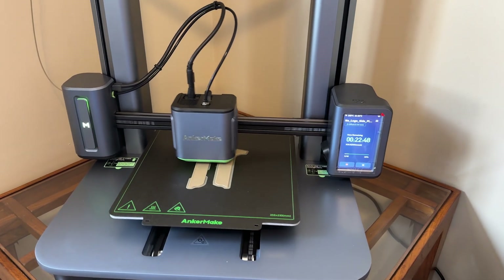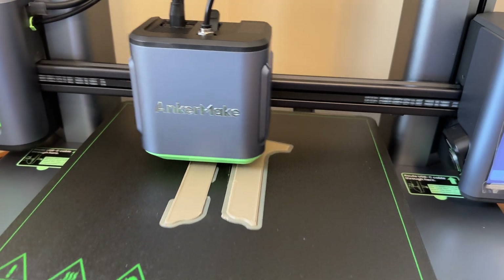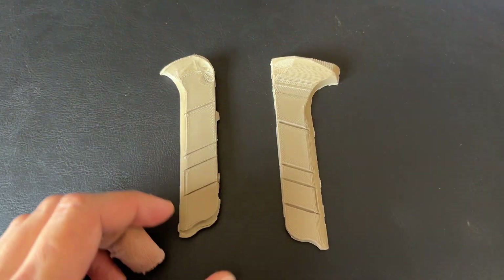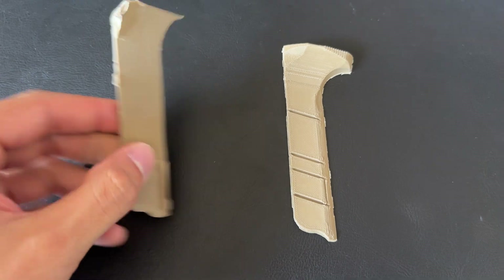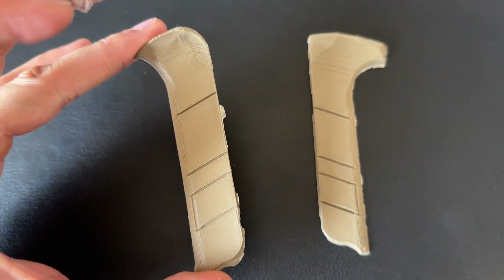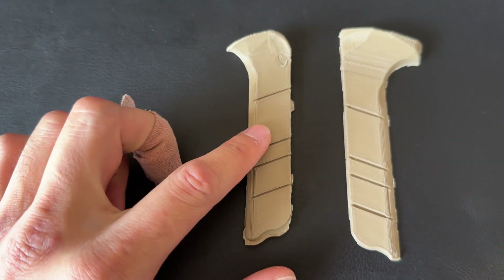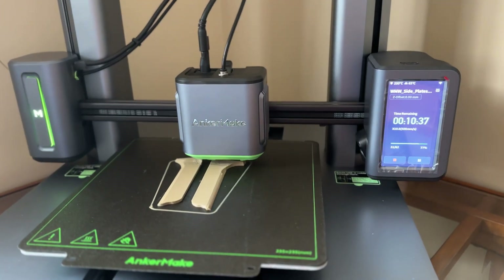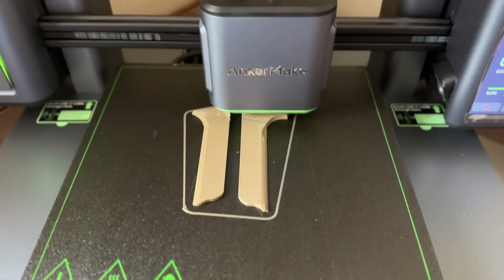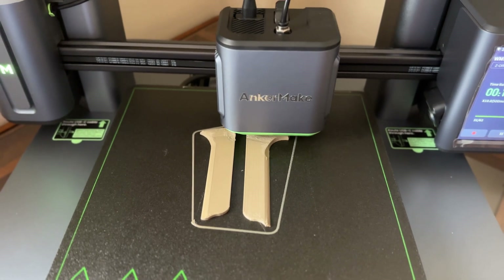The side plates are taking form — about 23 minutes left. You can see the shape is starting to look like actual side plates. I wasn't really too happy with the quality on the first print and the amount of fill, so I adjusted the settings and I'm going to reprint it. I'm also printing a model without the lines in it. About 10 minutes left on this second print — it's looking way better already. Looks a lot more precise and clean, so I think I'll be happy with these ones.